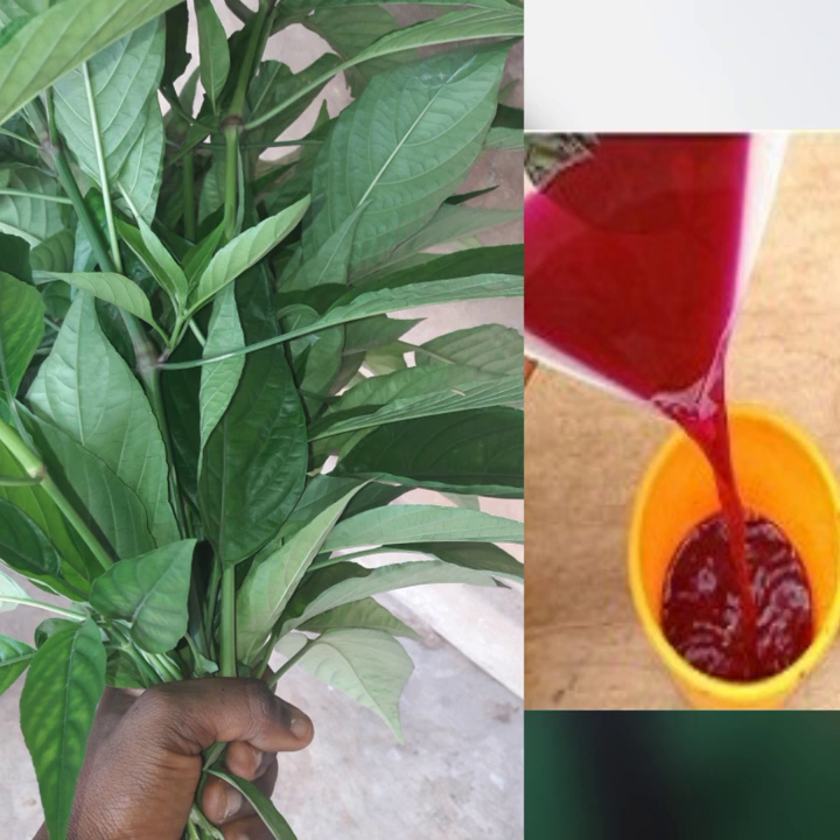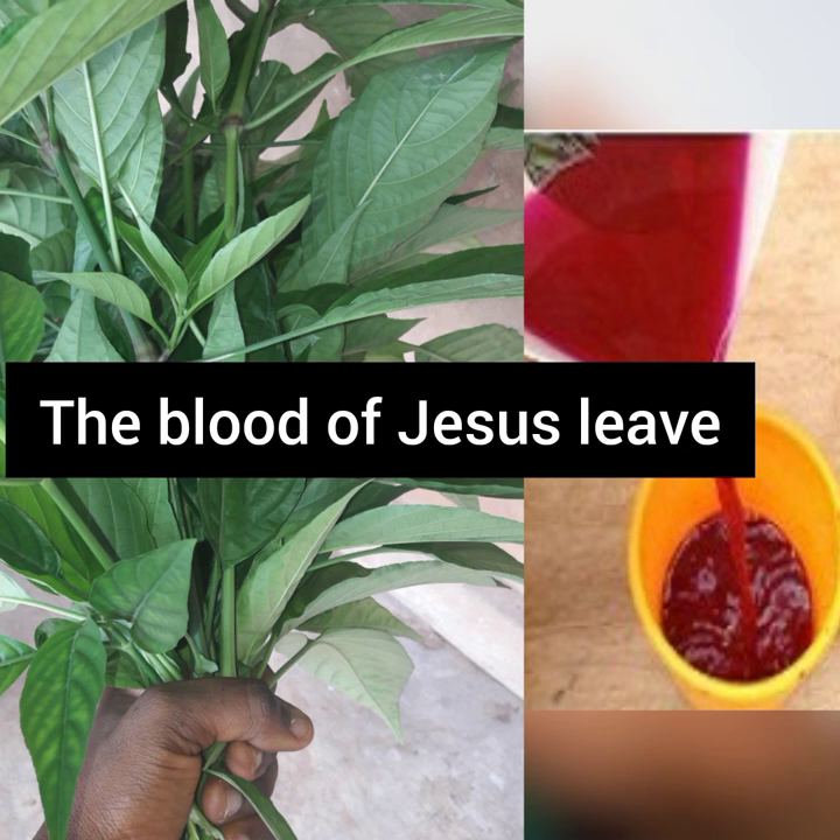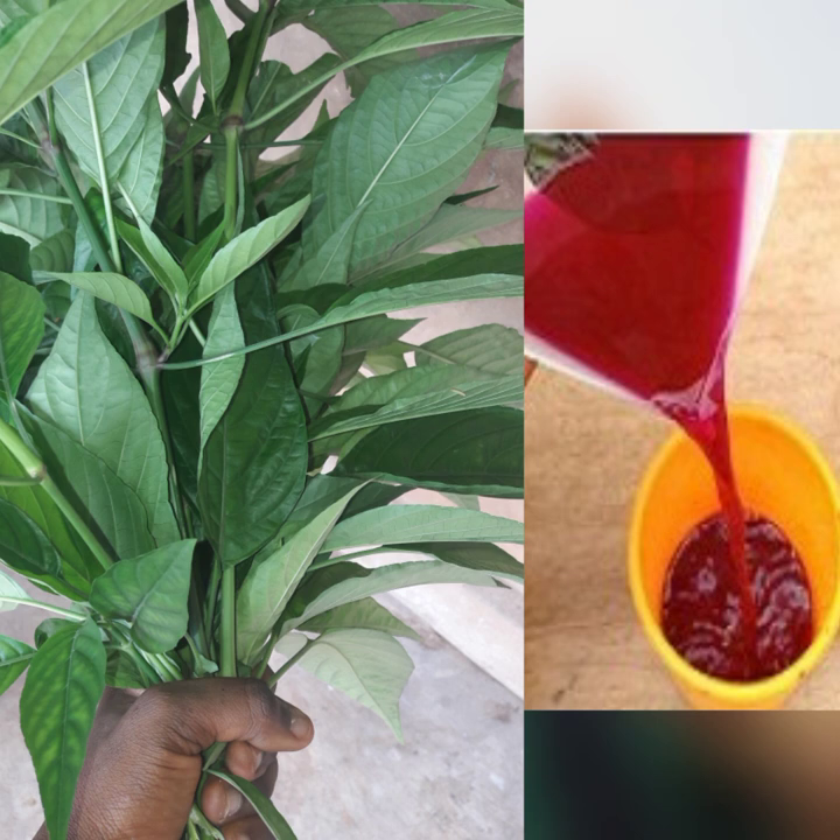With the things that God blessed us with — leaves, herbs and roots. Today I'm talking about this leaf. You see this leaf? This leaf is called the Blood of Jesus leaf. You can Google it — there are so many names for it. When you get this leaf, if you don't know it, Google it. But if you know what you call it, please share what you call it in the comment section because it's going to help someone.